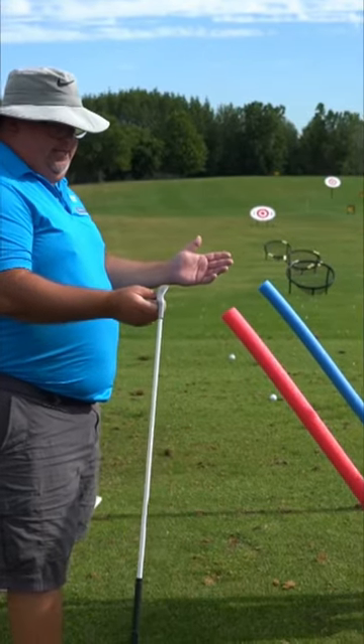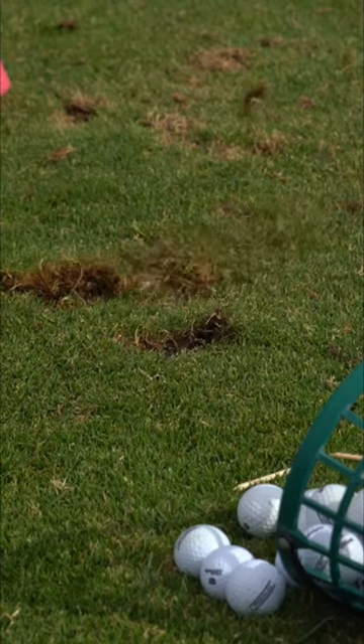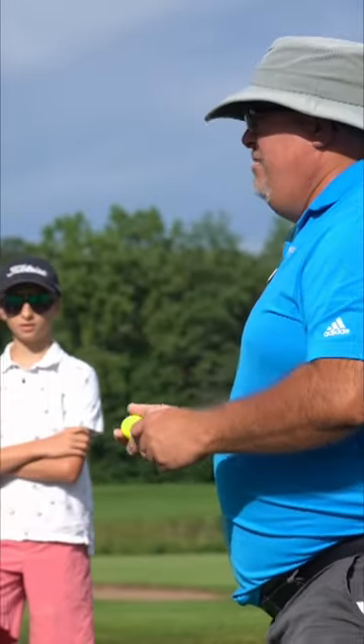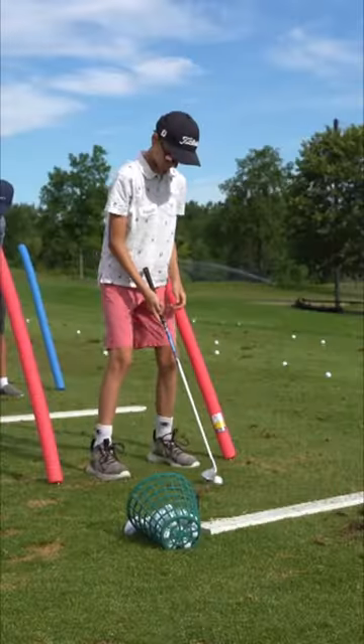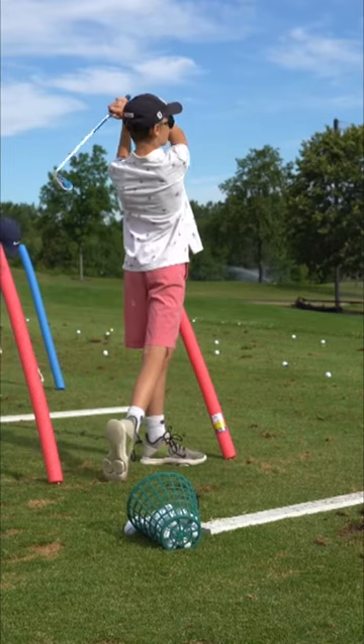Welcome to our golfing school. The game of golf is quite so cool, but golf can be a complex game so coaches can show you the way. When we play, we have one goal: to get the ball into the hole.